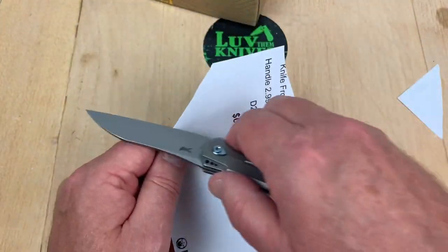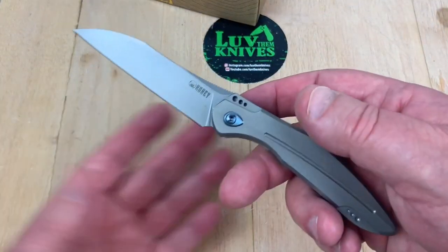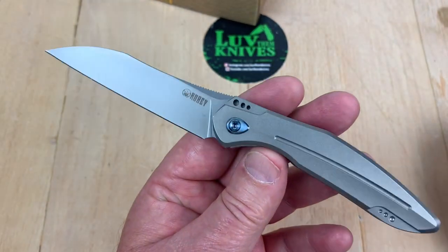Just a cut test. It's not a cutting demonstration or anything, I'm just checking. Yeah, it's sharp.